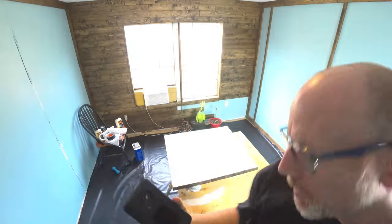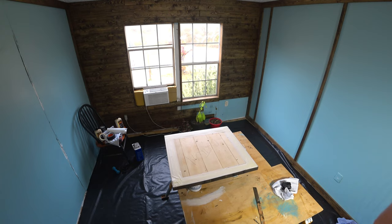I think maybe you can see it. The whole back is shattered. I've got the S20 coming — this phone is two years old anyway.